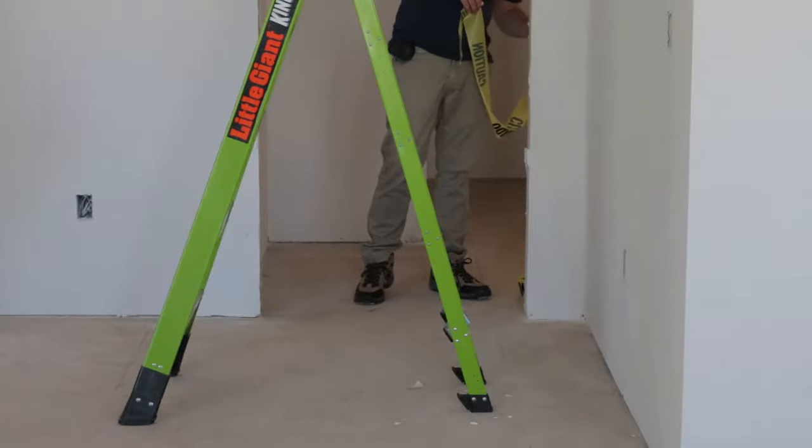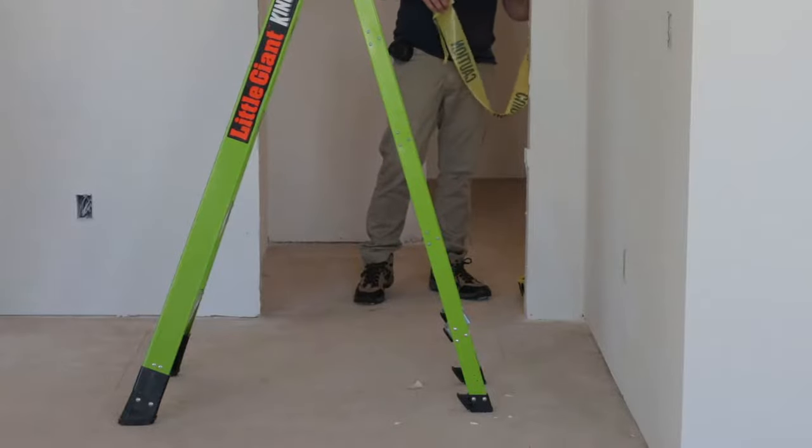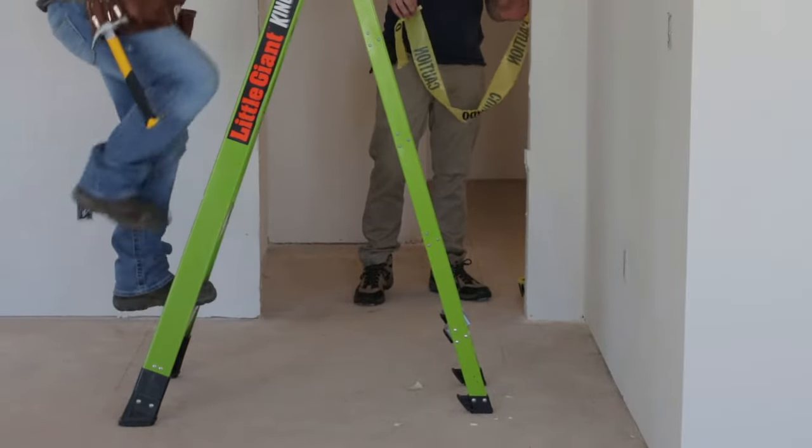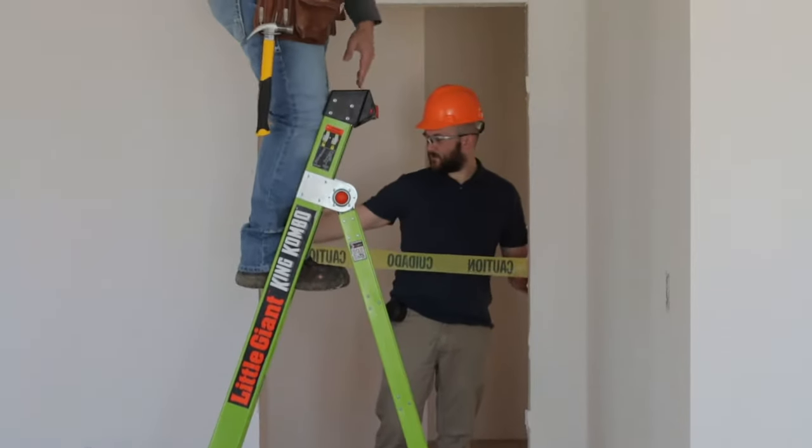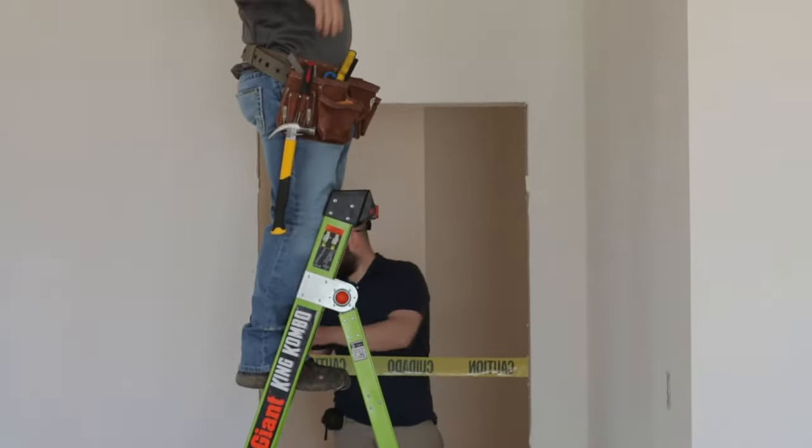Set up your stepladder in a secure area, free of cross traffic. If a stepladder needs to be used near a doorway, lock, block or guard the door so no one knocks the worker off the ladder.